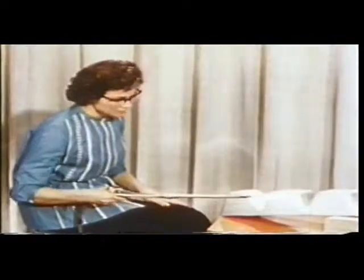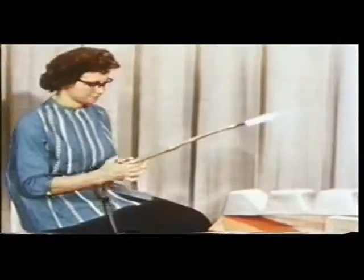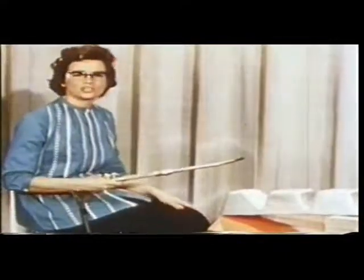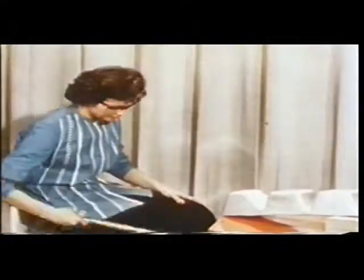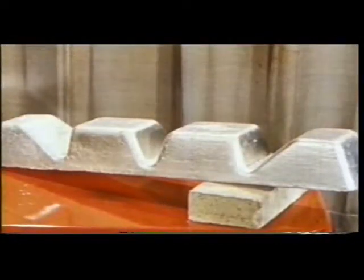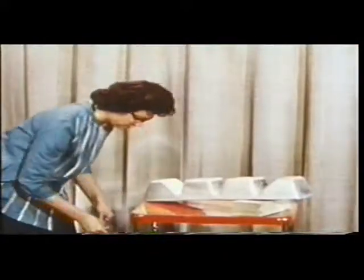And how is Joan getting along these days? I give up. It just won't burn. Sensible girl, Joan. A magnesium ingot of this size will absorb, distribute, and dissipate all the heat that this torch can deliver all day long.